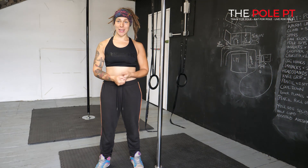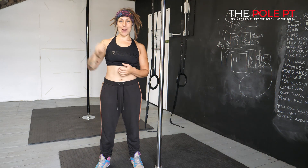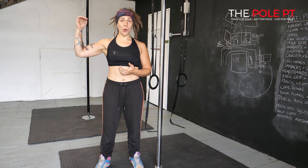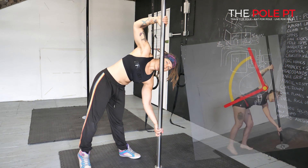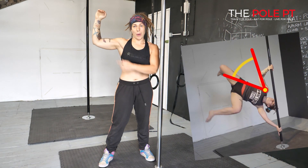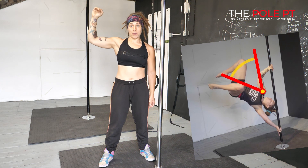Today I'm going to talk about my three favorite off-the-pole exercises for the cup grip handspring, focusing on the top arm. If you think about the top arm position in your cup grip handspring, we start the movement somewhere around this kind of position, so your top arm is at about a 90 degree angle to the side of the body.